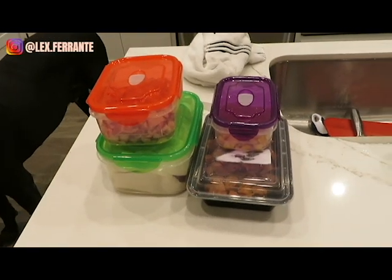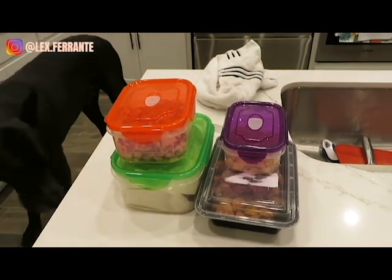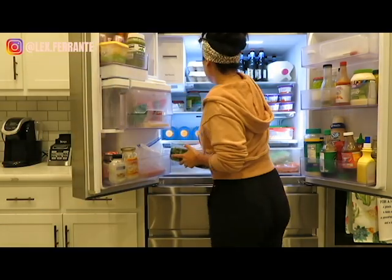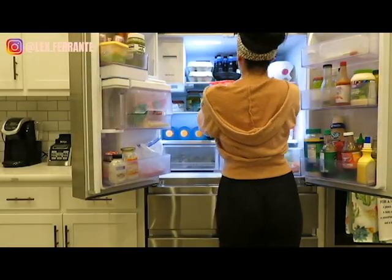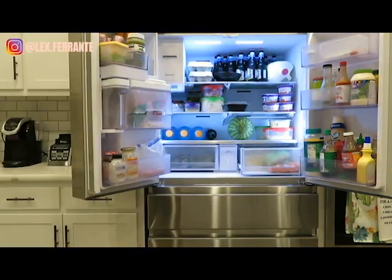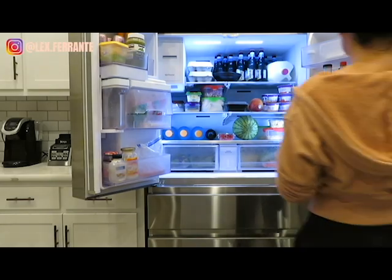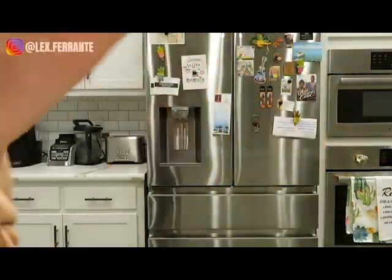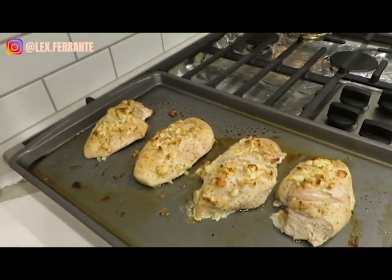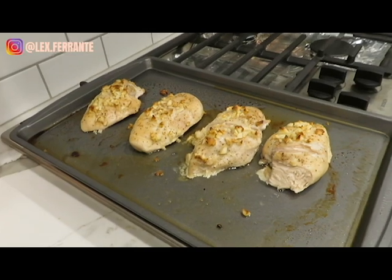Okay, so now I have all those things prepped. When I'm going to make my meals, which I will share with you guys, it's going to be a whole lot easier. Now I just put everything away in the fridge. So my chicken breasts are all done. I sliced it open to make sure that it's fully cooked inside. I'm going to let them cool down, then I will slice them all and put them in a Tupperware so they are ready for other meals.